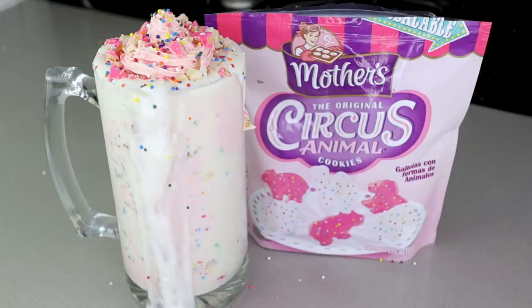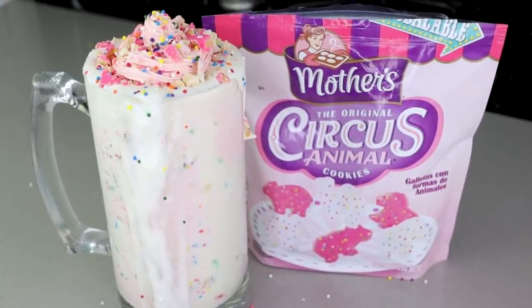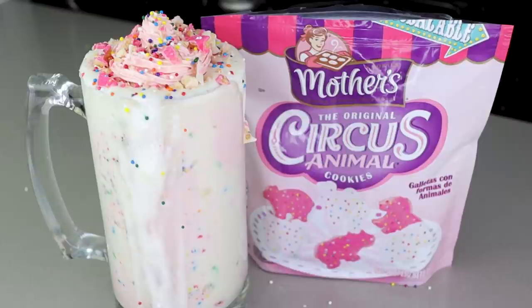I make a lot of protein milkshakes for the channel but I love blizzards too. The only problem is they are over 1300 calories. This month's blizzard of the month is the animal cracker blizzard, which is one of my childhood pastimes. So today in the anabolic laboratory we will be making a blizzard for less than 500 calories and double the volume of the 1300 calorie blizzard at Dairy Queen.